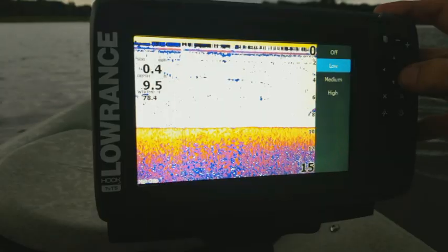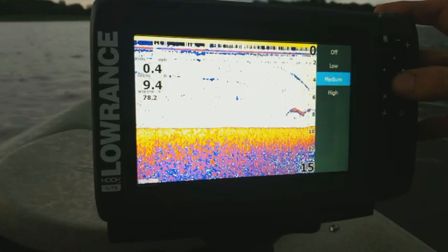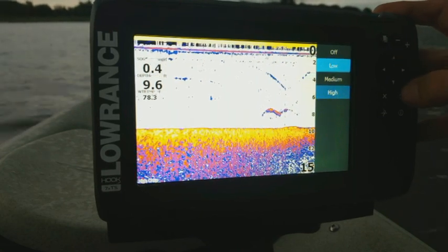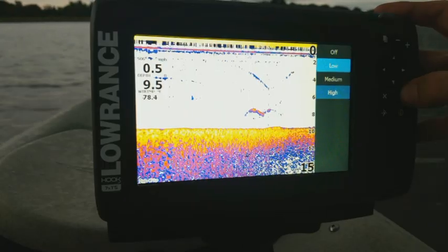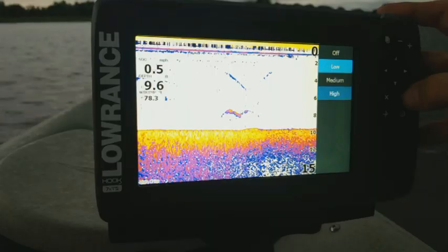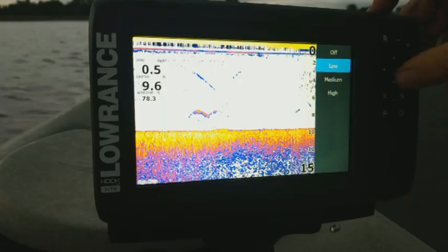Now we have our noise rejection, which defaults to low. That's usually where you're going to want it because this is a filter, and the higher you put it, the more it's going to filter out of the screen. You're going to increase your noise rejection if you have more than one unit broadcasting sonar at a time, there are a lot of people out on the water using sonar, or it's picking up vibrations from your boat. That really helps filter that out. But usually I like running it on low.